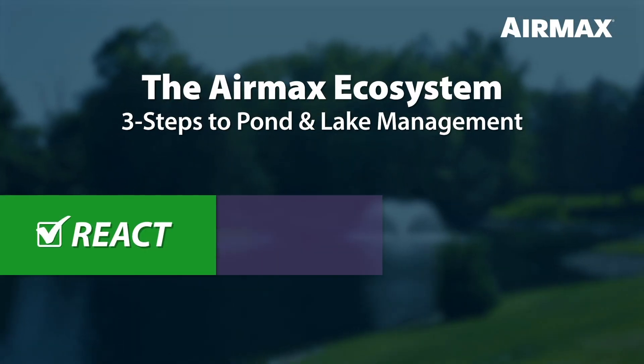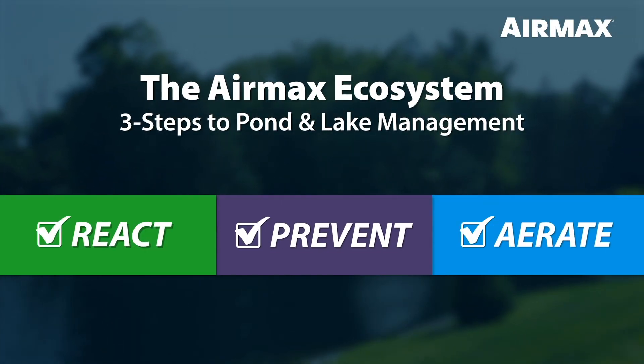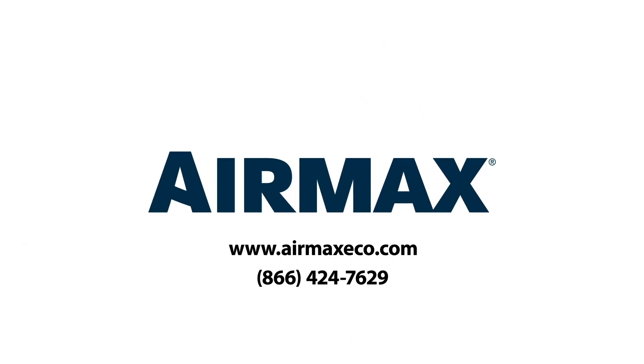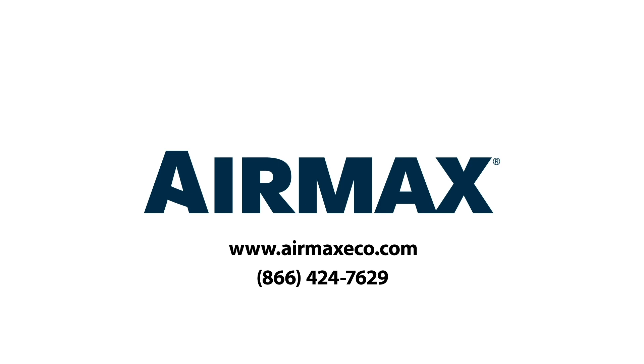EcoBoost PRX is part of a three-step approach to pond and lake management known as the AirMax Ecosystem. For more information on the AirMax Ecosystem and all our industry-leading products, contact your local dealer or visit us online at airmaxeco.com.